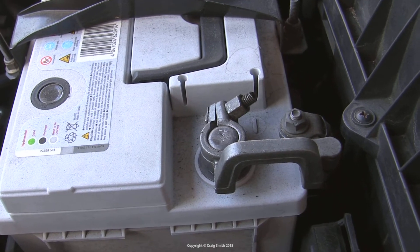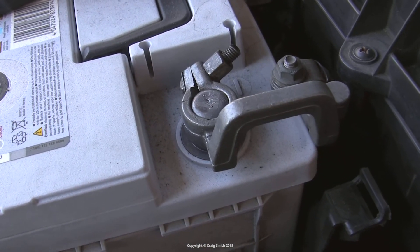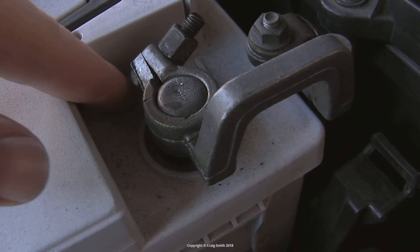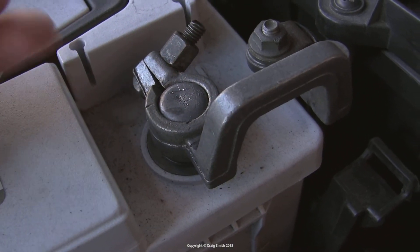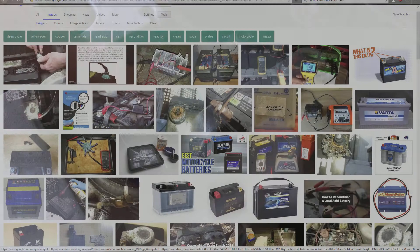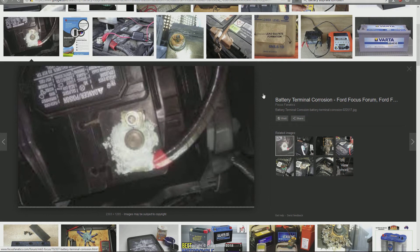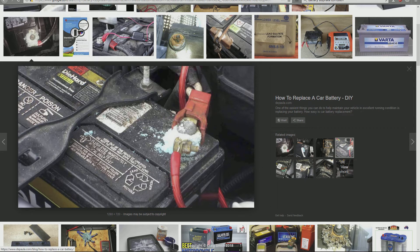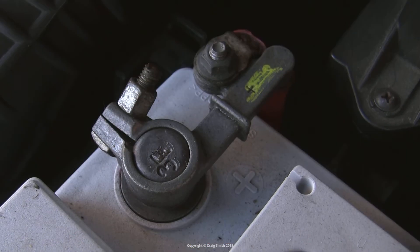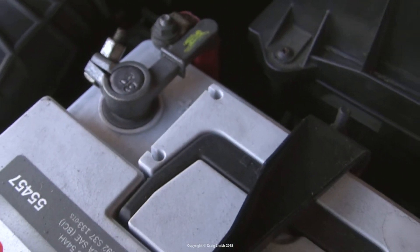Once you've found it, give the terminals a visual inspection and make sure they look nice and clean with no corrosion — no white or coloured powdery stuff around them. If you can see any of that, it's a product of sulphate leaking out of the battery and reacting with the metal terminals. You can clean it off and try to keep going, but it's a bad sign as it means the battery's seal has probably failed, and possibly the battery has been overcharged previously.